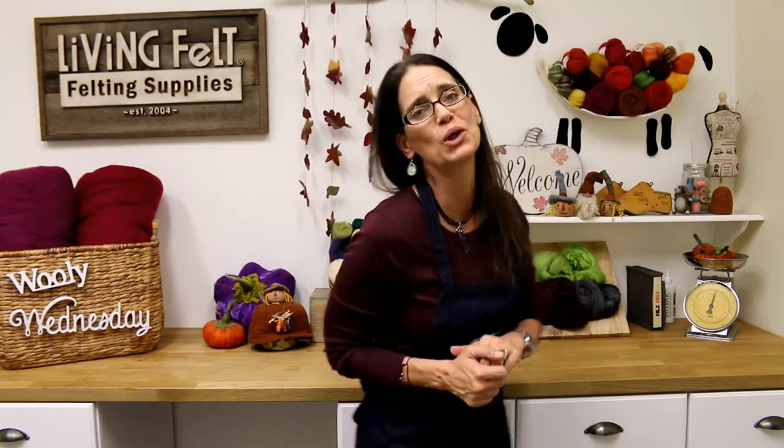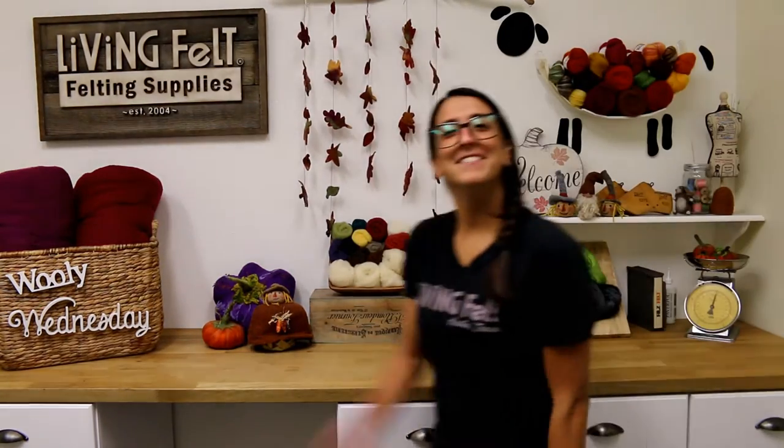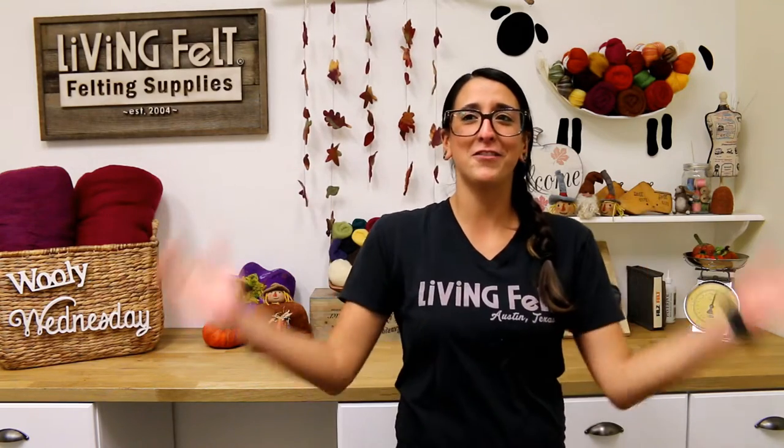Before we get to the tutorial, the fairies have some announcements. Next up is Hannah, the bender of wool. Hi everyone! We want to thank y'all for making all these felt-alongs so awesome and so much fun. Y'all have really been eating them up and we love that. It's so inspiring to see all of y'all out there wanting to learn so much.